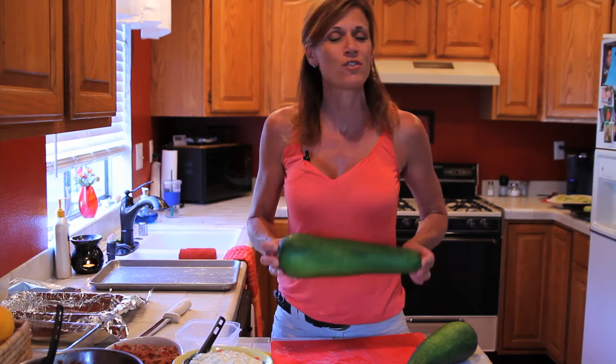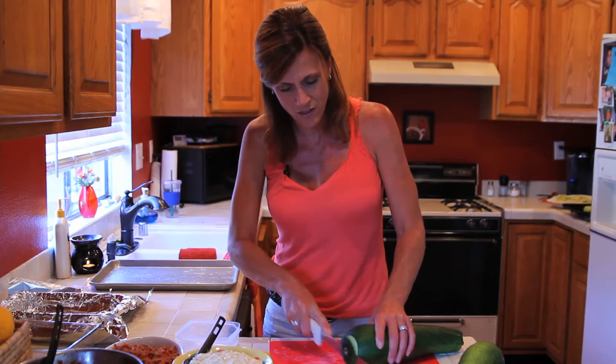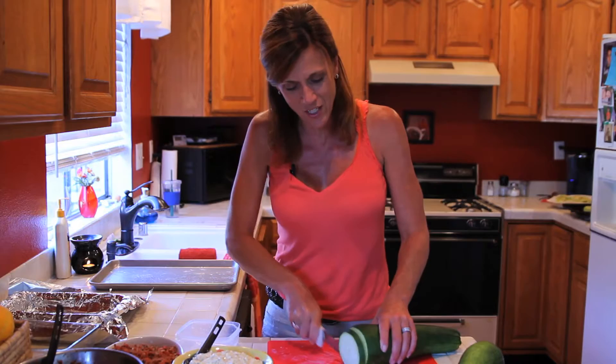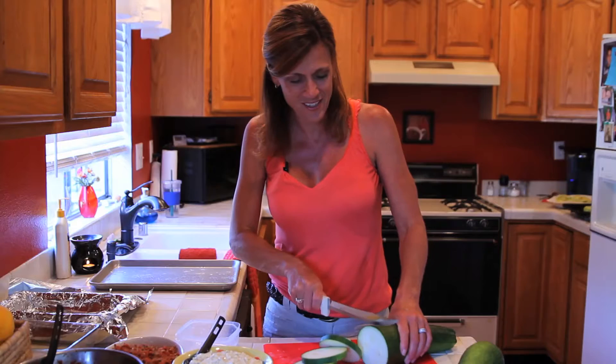If you've never had zucchini lasagna, you're in for a treat. It is amazing — what you do is use your favorite lasagna recipe and just slice up the squash and use it in place of the noodles. Not only is it much healthier than using noodles, but you get to use those large zucchini squash that you forgot to pick when they were small and sweet. It's a perfect way to use up all those big baseball-bat-sized zucchini squashes.